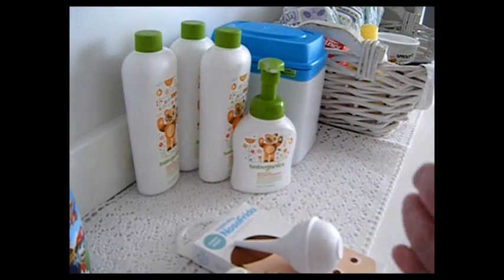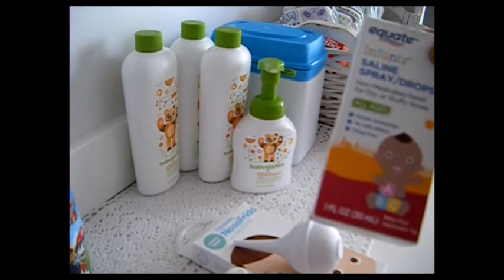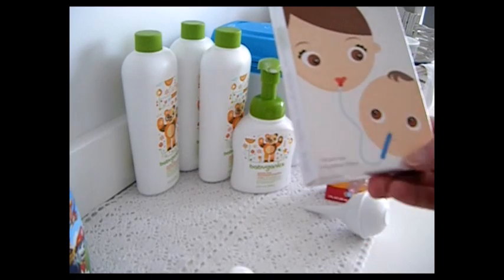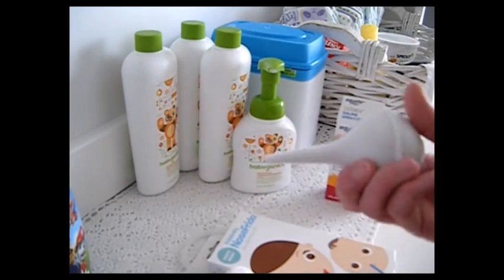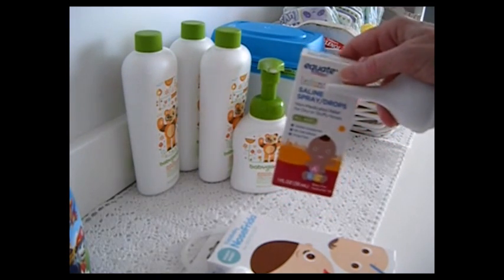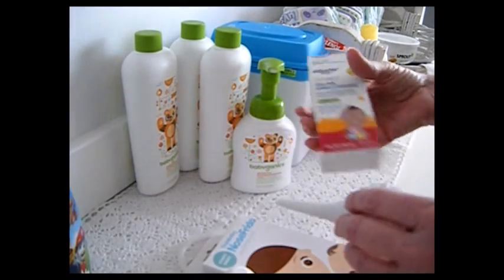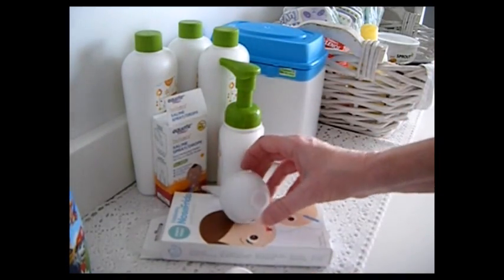Saline spray is very important. We have two different types - this is just the Equate brand, not very expensive, but it helps get all the goop out. My daughter uses the suction spray but I think when you're sucking in like that you can breathe in some germs, so I prefer the old-fashioned bulb that you can wash. A little saline, about 60 seconds with the tip in the nose, head tipped back. Be sure to have your saline and your nose Frida or bulb, and keep them washed.